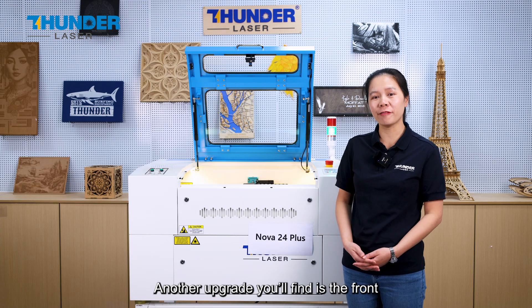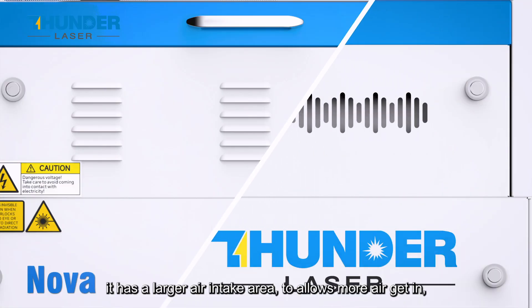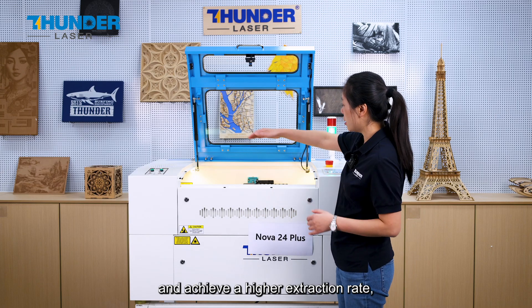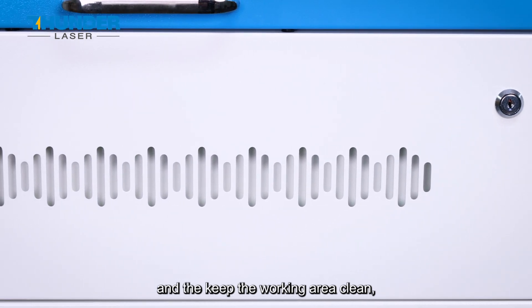Another upgrade you will find is the front air intake panel. It has a larger air intake area to allow more air in and achieve a higher extraction rate, keeping the working area clean.